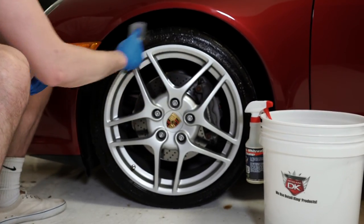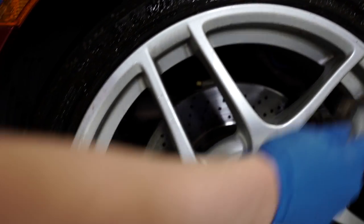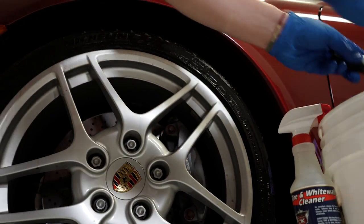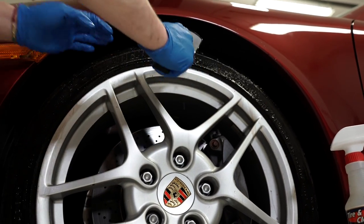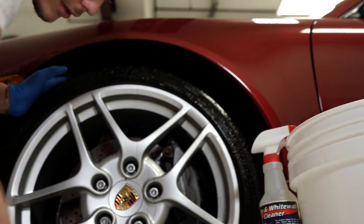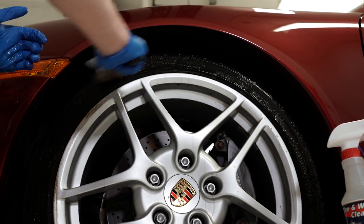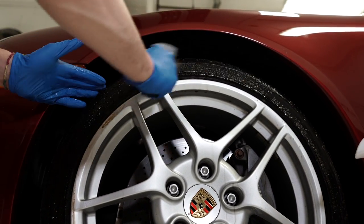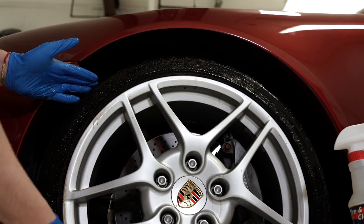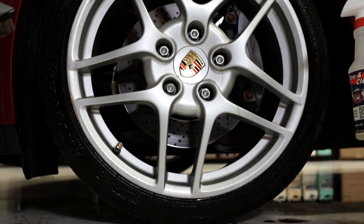You can already see all that brown starting to suds up on the tire. We'll rinse with water here. You see, these tires at first didn't look very dirty, but they're pretty nasty. See all that dirt that came off on the floor there.